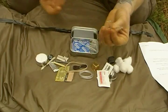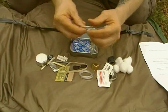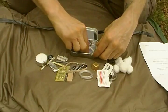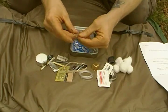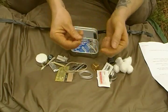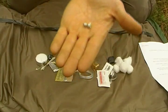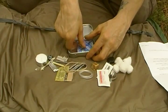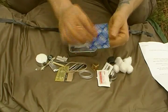Two large paper clips for improvising — if you have a flashlight you can use this to bridge the batteries and make fire or something like that. Two safety pins — one's larger than the other but not a huge one. Two reusable split shot fishing weights for your line. One lubricated condom.